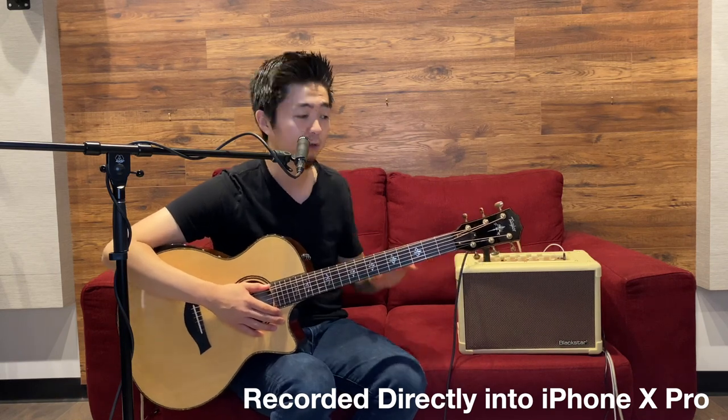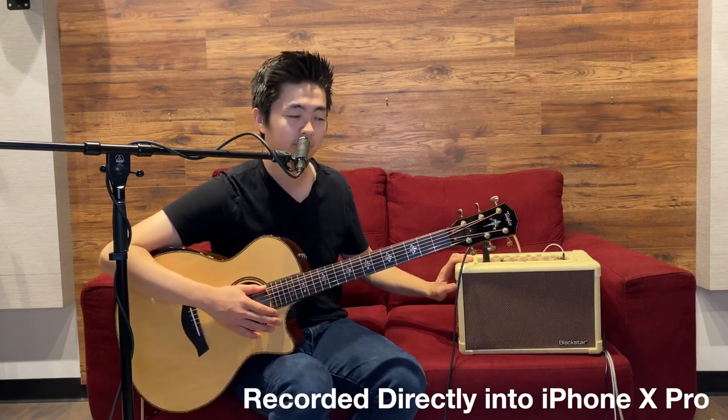Hey guys, this is Kenny from Blackstar Amps, and I'm excited to show you the Acoustic Core 30. This is a really compact acoustic guitar amp designed with the modern singer-songwriter in mind.